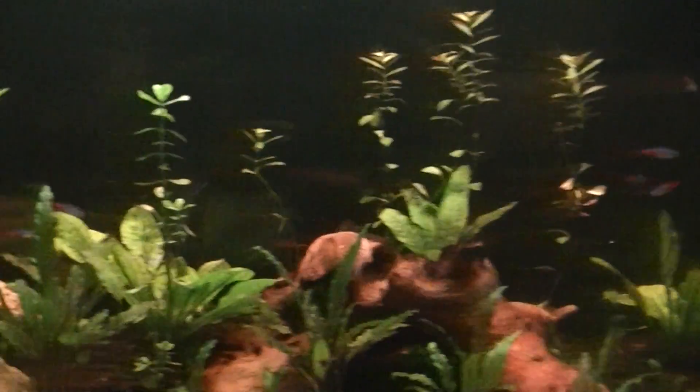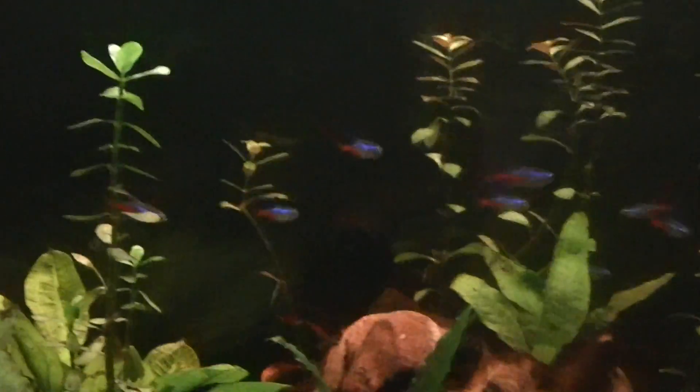Hey guys, it's Fish Hard Beast, and I'm going to give you a little update on my planted tank and the new fish I got. So I got some neons back there — I got ten of them. There's the rest of them. They school pretty good.